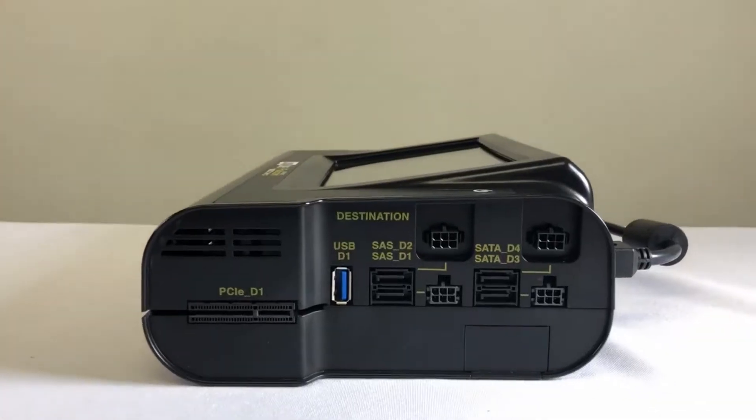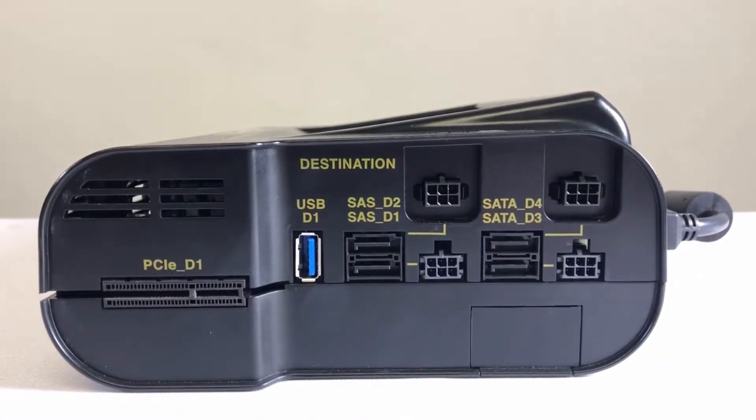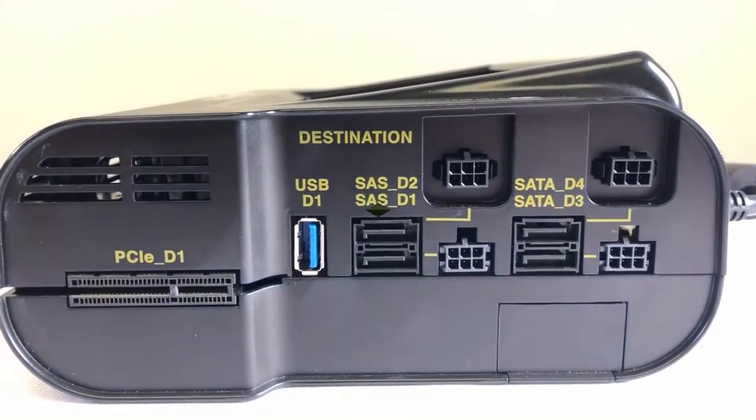On the right side or destination side of the Falcon NEO you will find two SAS/SATA ports, two SATA ports, one USB 3.0 port, and one PCIe port.